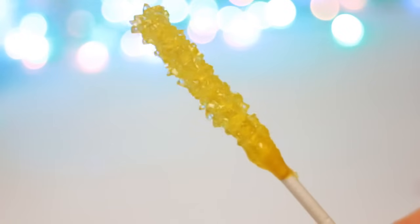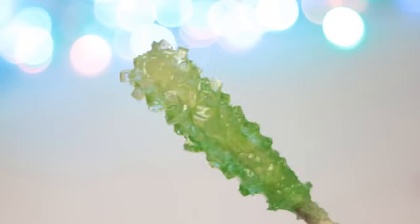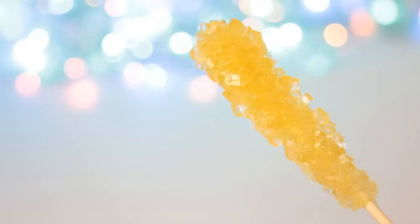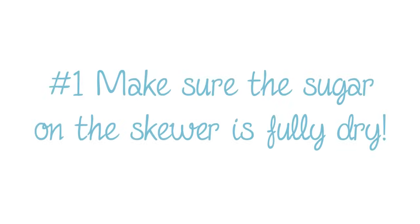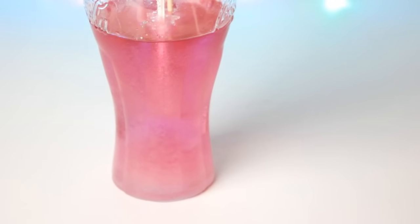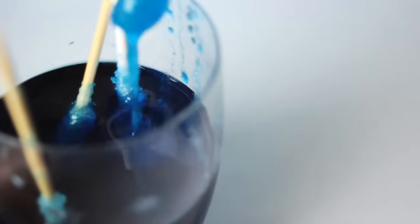I experimented with different kinds of methods and tried to find the right sugar and water ratio, and I had the best result with the method I showed you. These were some other rock candies where I used less sugar — it still worked, but the crystals took a lot longer to grow and they didn't grow as huge. What I've learned from experimenting is that it's really important that the sugar on the skewer is fully dry. If it's not, the sugar coating will fall off and the new crystals will have nothing to grow on. In the end, you will also get a glass full of sugar crystals, and all the skewers will get stuck to crystals growing on the bottom of the jar, so you won't be able to remove the skewers without breaking anything. Make sure nothing falls off.